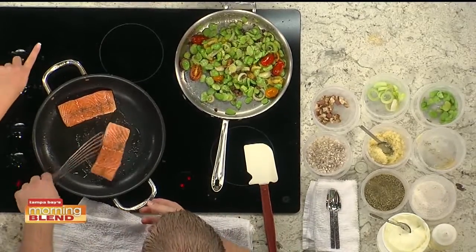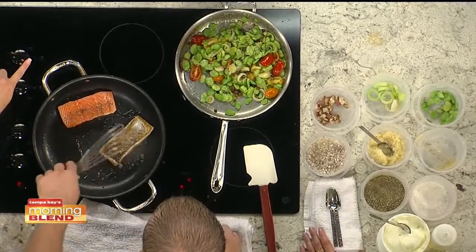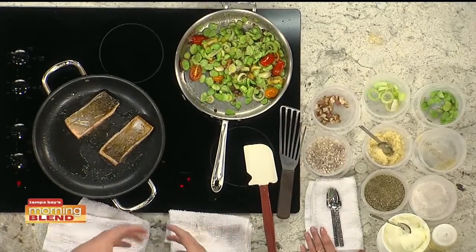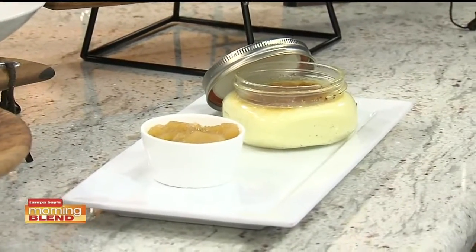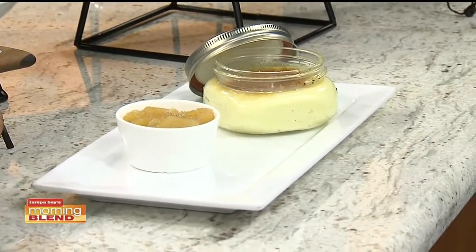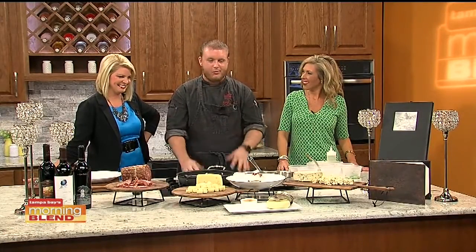That crème brûlée you brought this morning — this is the first time I've seen it in a jar like that, which is interesting. That's something different that we actually do. Instead of cooking it in a water bath in the oven, we take our crème brûlées into a glass jar. The awesome thing about this is you can take it to go. If you've been out a little while and you had your dinner and you want to take it home, you can have a little intimacy at home with it.